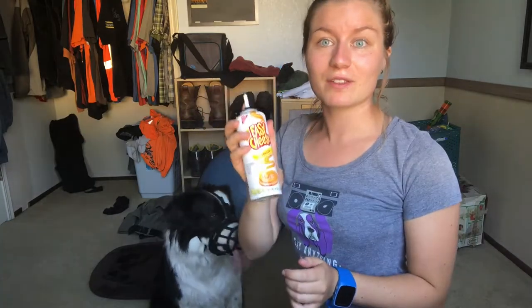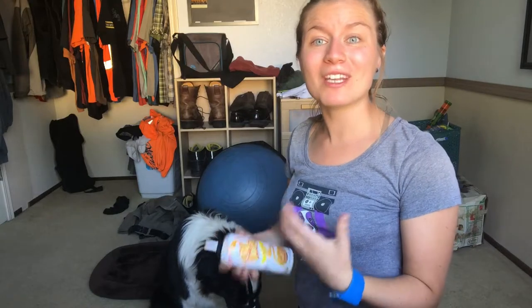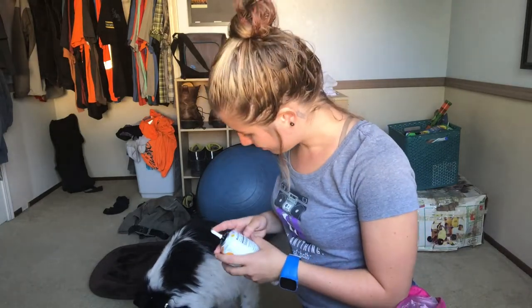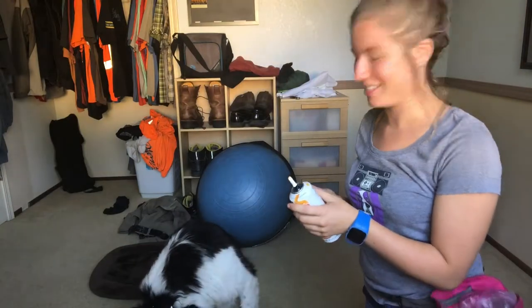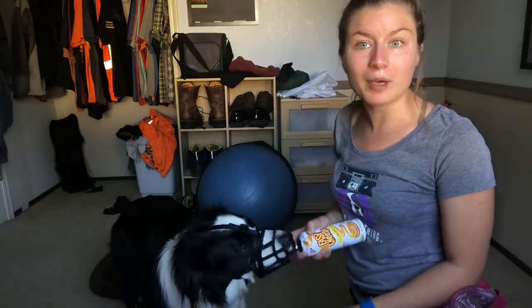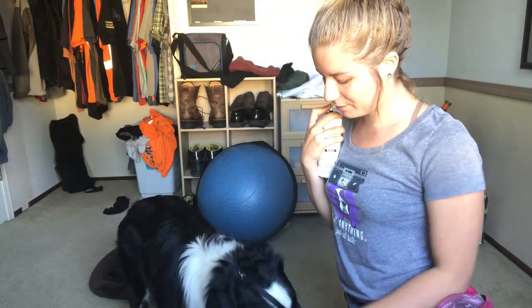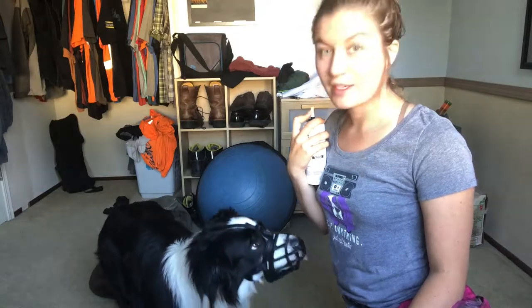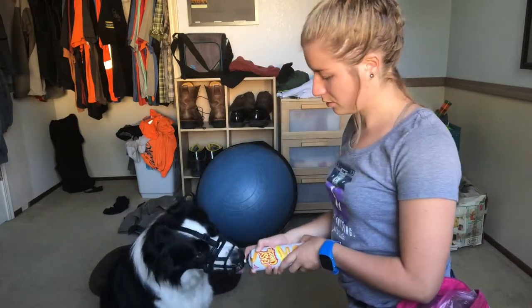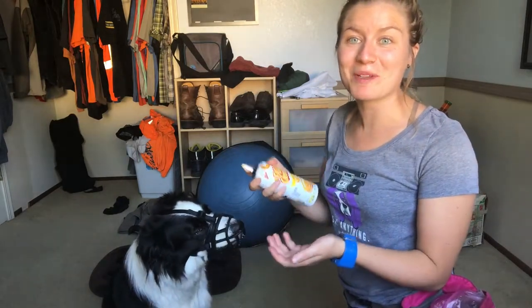That's one option — I really like it, works with nice creamy treats. Option number two, my favorite: easy squeeze cheese. I'm not sponsored, obviously. This stuff is great — it is terrible for your dog — but if you're using it in small quantities relatively infrequently it's a really great option. It's nice and transportable. Barley's cleaning every last bit of almond butter off the inside of his muzzle and I can get the squeeze cheese through the bars pretty easily. This is why Barley loves his muzzle — it's the only time he gets squeeze cheese.